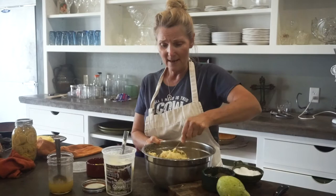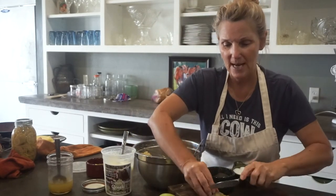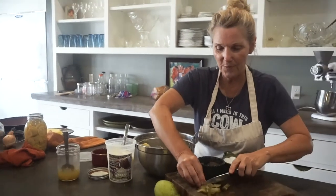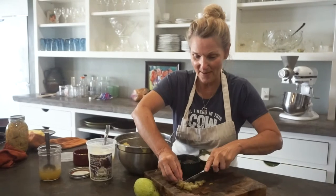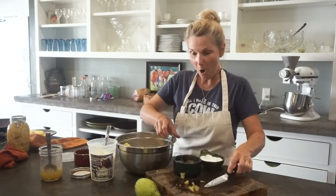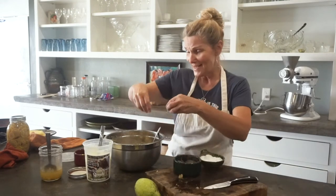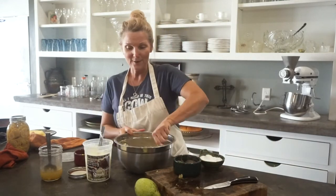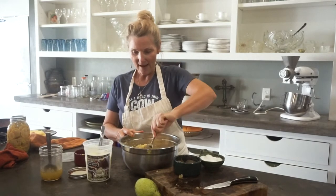Of course I'm going to have to taste it. We've got the pickles — just a quick chop on a few of those pickles and some of the onions that are left in the bottom of the jar. That way you get to use up all of that yumminess that is in the jar, because this all came from my garden and I don't want to waste one drop of it.